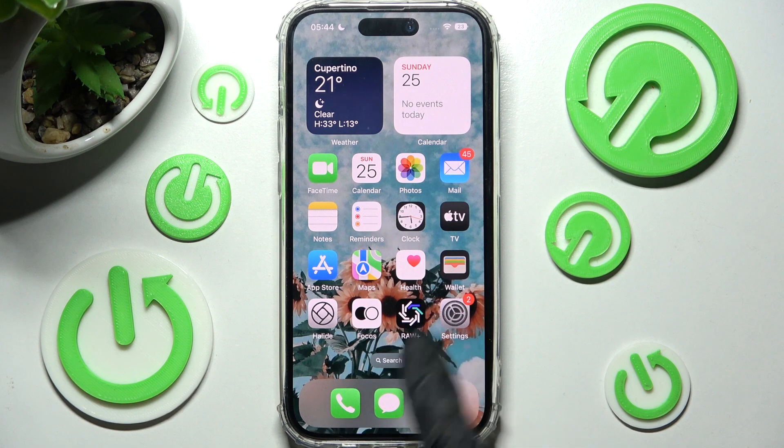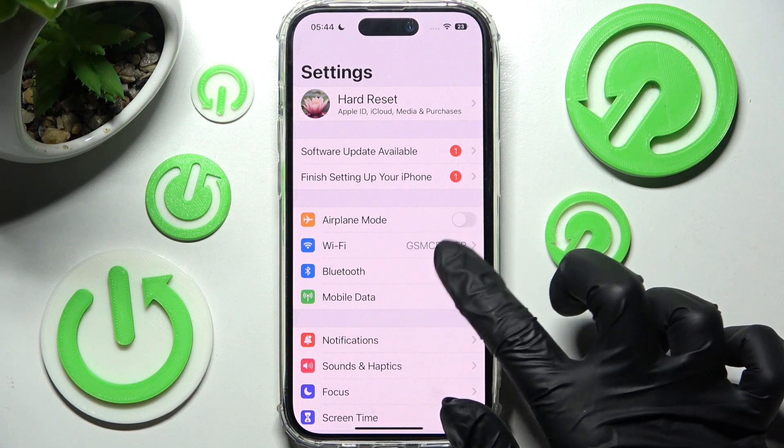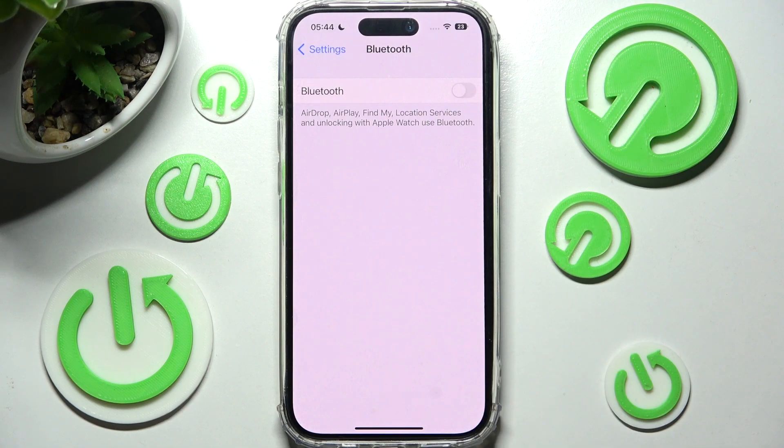First of all you need to access the device's settings. Now click on the Bluetooth section over here and tap on the toggle next to the Bluetooth feature to activate it.